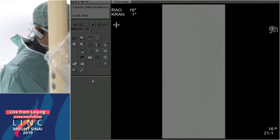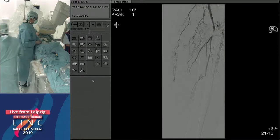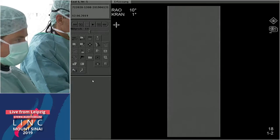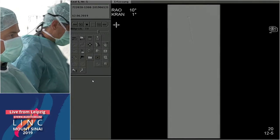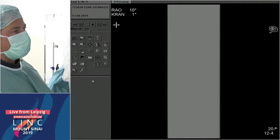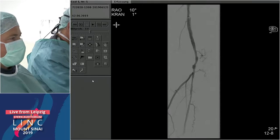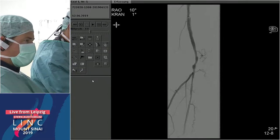Looking downstream, there was a little distal embolization. I used the Rotarex again to treat this. I had only the 6 French Rotarex device available and used it throughout. The thrombus was cleared — it looks like maybe a little too much Rotarex in that area — but no bleeding. So there we are.